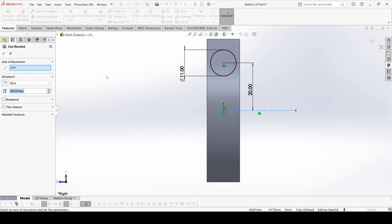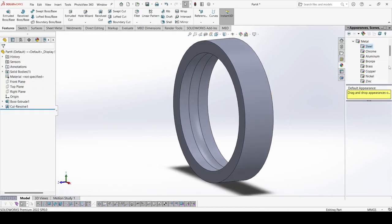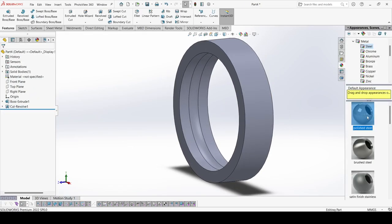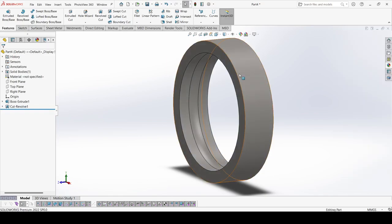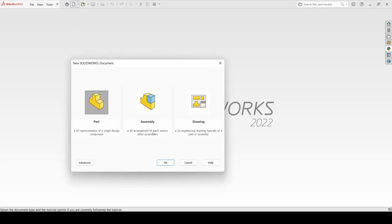Now go to Features and select Revolve Cut. Apply OK. Now just apply the appearance to it — select polished steel here. And now save it. We will now create the second part, which is the inner ring. Select New, select Part, apply OK.